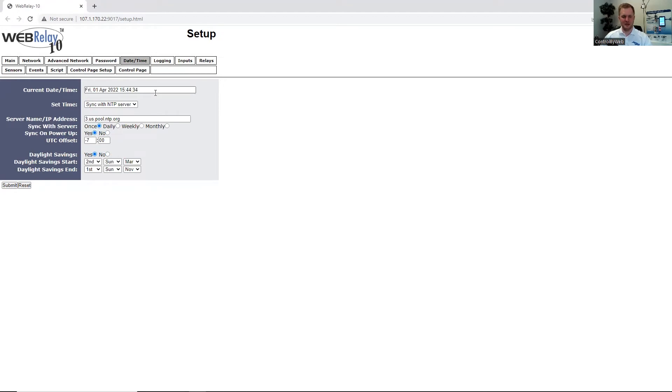Under the Date and Time tab with the WebRelay 10 Plus, we can configure the unit to get the time manually or with an NTP server, and we can tell the unit how often we would like to sync up that time. You can also enable or disable daylight savings depending on when that would happen during the year.